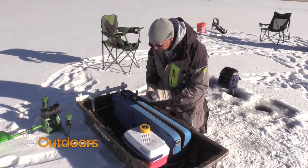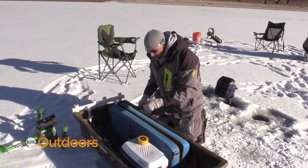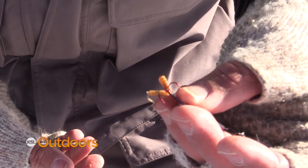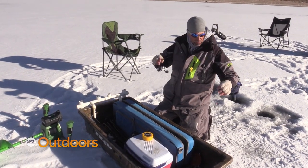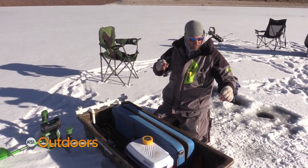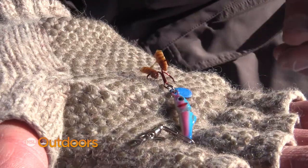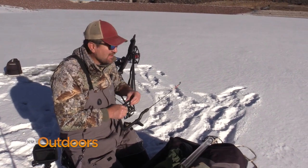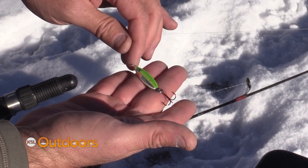I'm grabbing a mealworm and I've got this rod rigged up with a jigging spoon — this is a Clam Pinhead Minnow. What I do is break the mealworm in half and put a piece on each one of these treble hooks. The benefit is it seems to foul hook a lot less when I'm jigging because you get equal distribution of mealworm on the hook, and if you miss a fish chances are they might just take one piece and you still have another to entice them again. I'm going to go with the buckshot spoon on this rod and a tungsten jig on the other.